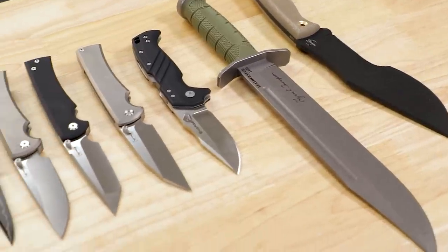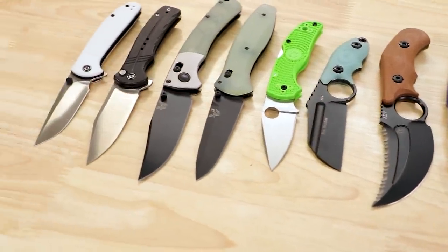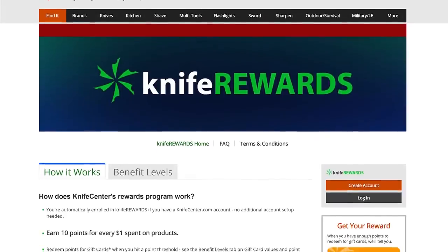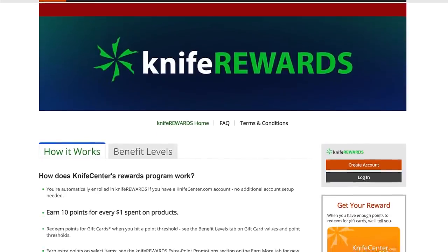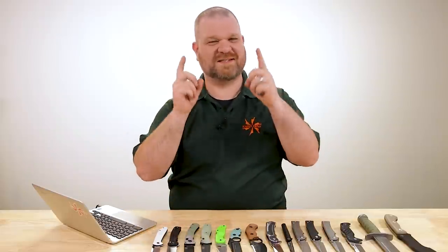That's all we've got for this week. Let me know what you thought in the comments, and if you want to get your hands on any of these knives, check out the links in the description to take you to KnifeCenter.com. Don't forget about our knife rewards program — when you place an order, you'll be earning some free money to spend on your next purchase. I'm David C. Andersen from the KnifeCenter. That's Thomas behind the camera. We're signing off — see you next time.